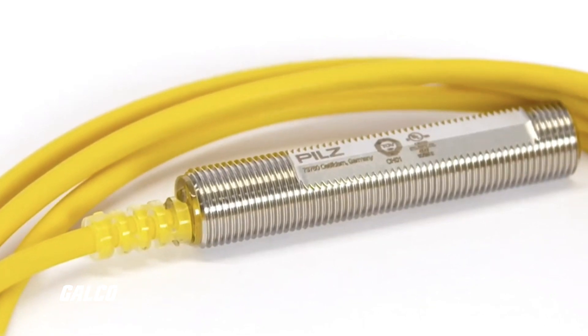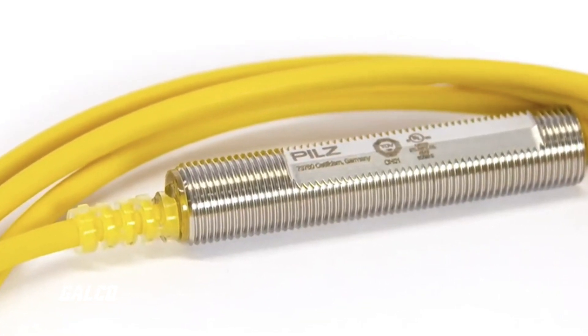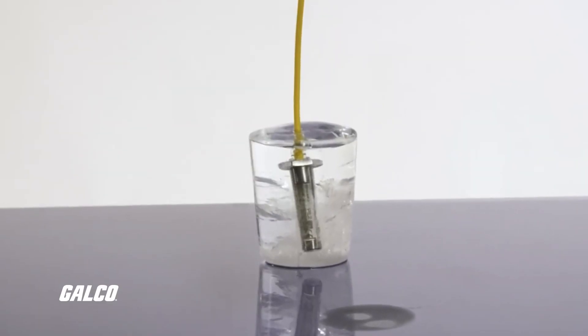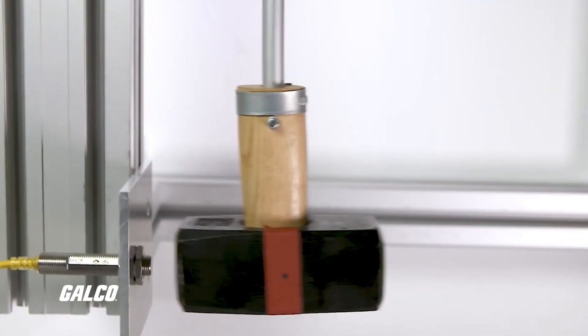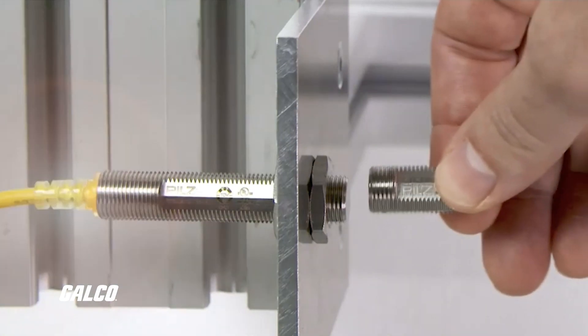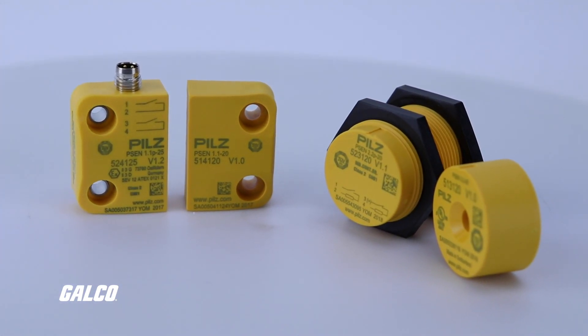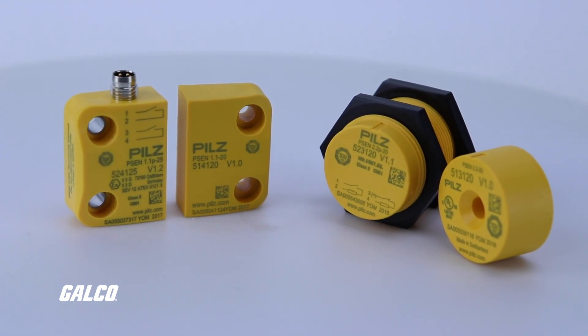Stainless steel options reduce routine maintenance and cleaning needs and include extreme heat, extreme cold, vibration, and impact resistance. A signal contact and on-device LED indicators communicate operating conditions to users, and the long service life ensures reliable switching conditions for thousands of cycles.